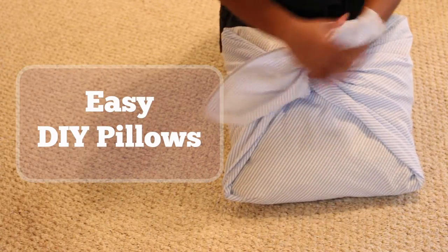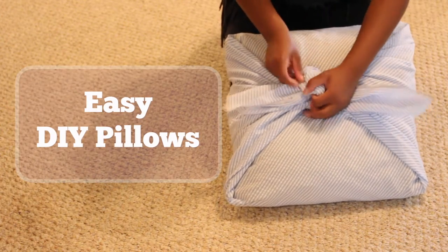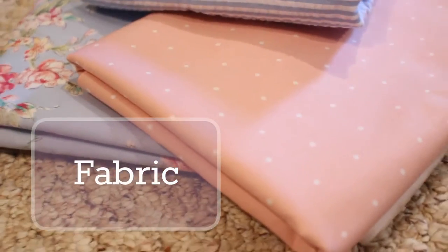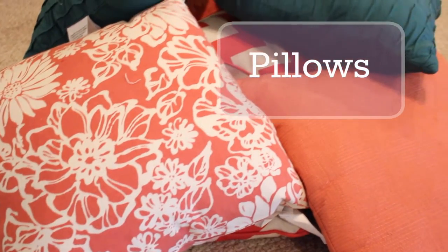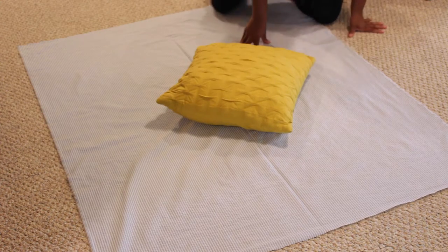Hey guys, welcome back to my channel! Today I'm going to show you how to make these cute little DIY pillows. For this project you'll need fabric, possibly scissors, and pillows. I did not need the scissors, because when I got my fabric from Hobby Lobby I didn't measure it properly and I only needed one yard.